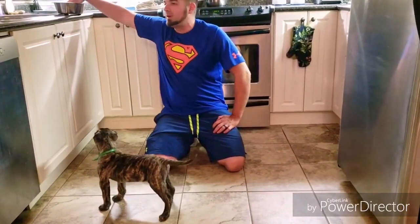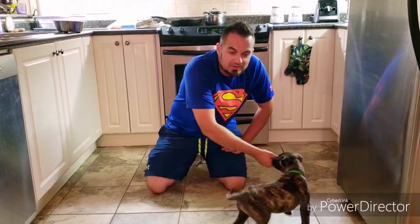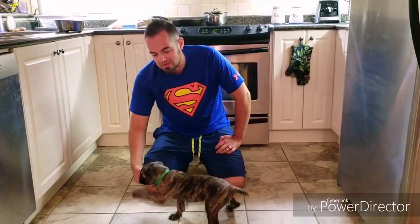The reason why I want this puppy following my hand is because what I'm going to do is lure him into the positions. So we'll start with a sit — very easy.